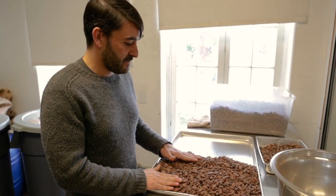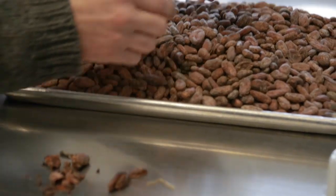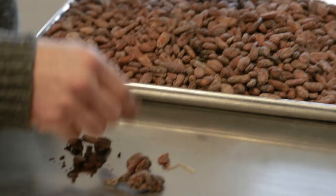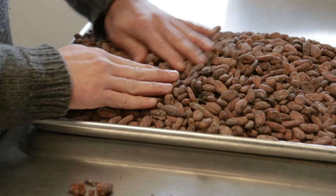This is Oco Caribe from the Dominican Republic, and we hand sort through them to remove all of the unwanted bits. Anything that's not going to contribute to the final flavor of the chocolate gets pulled out at this stage.